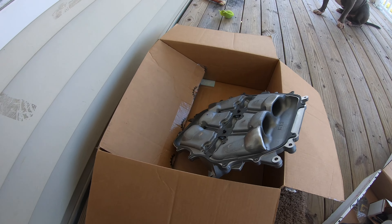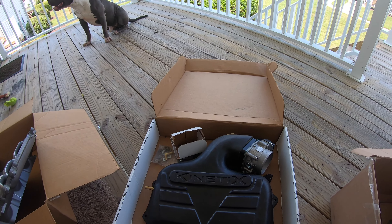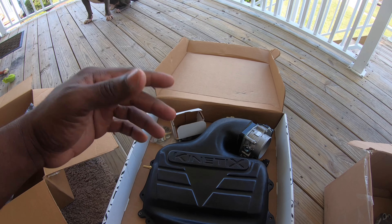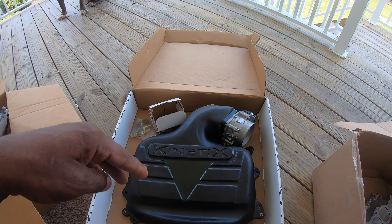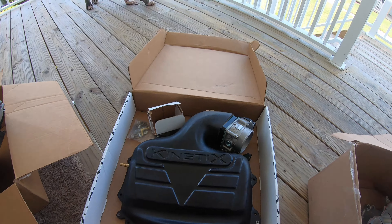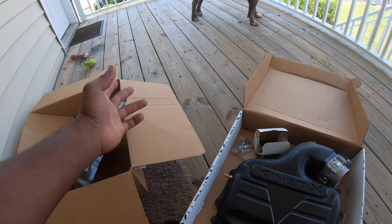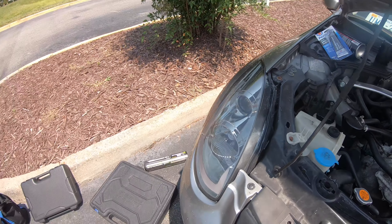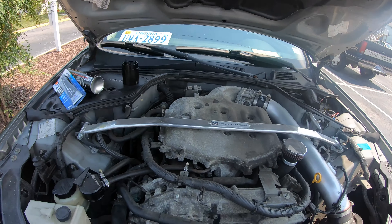I went ahead and put some stuff together already — I got the gasket on, I got the metal gaskets, the throttle body assembled with the gasket on top. That'll make the installation quicker. Normally in my videos I show you literally step by step, but since I'm doing such a big install I'm going to try to make it as quick as possible while still showing you guys everything. Alright, we're outside, I got the car, I got my tools — let's get into it.